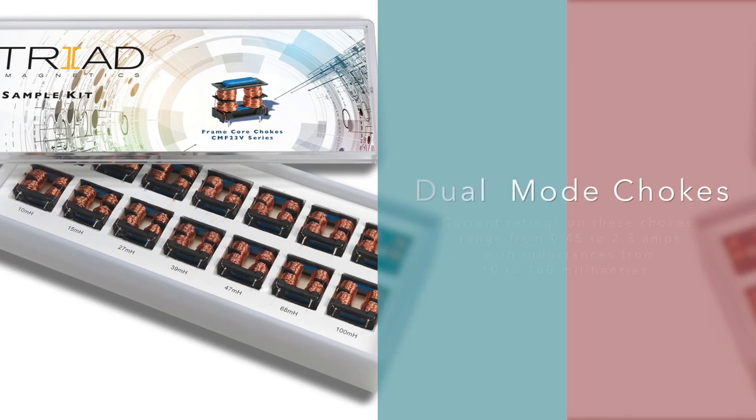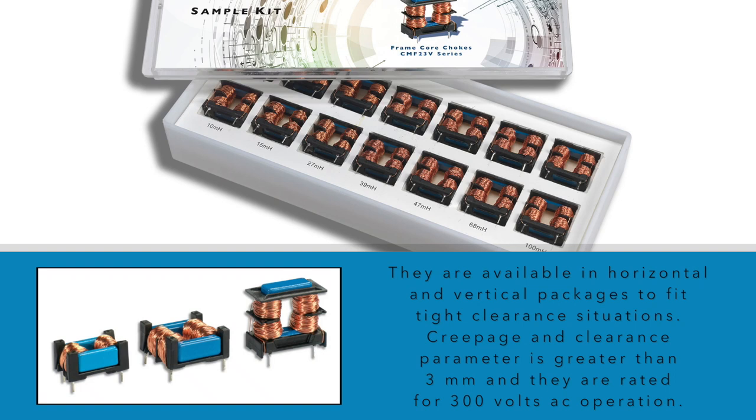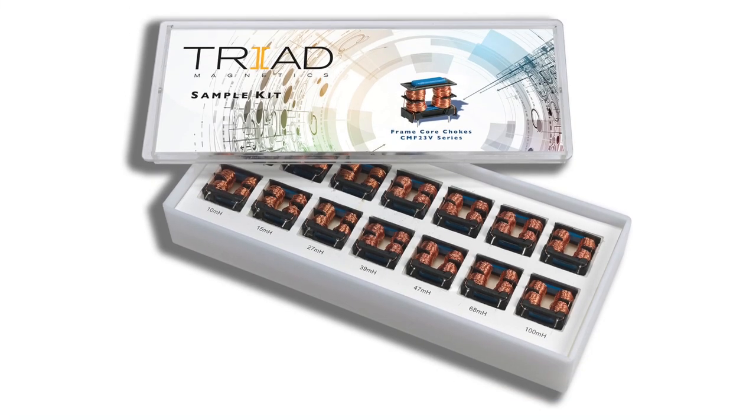Current ratings on these chokes range from 0.45 to 2.3 amps with inductances from 10 to 100 millihenries. They are available in horizontal and vertical packages to fit tight clearance situations. And even though they're small, their creepage and clearance parameter is greater than 3 millimeters, and they are rated for 300 volts AC operation.